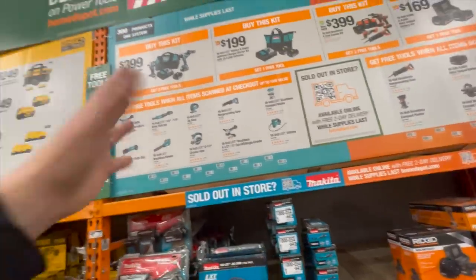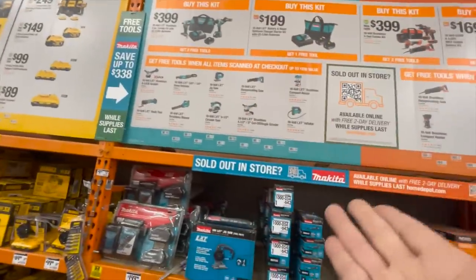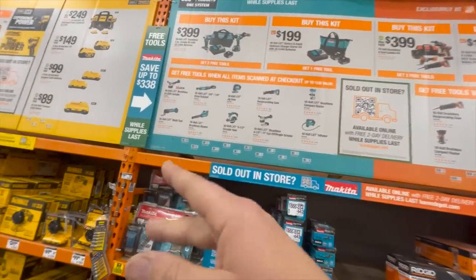When it comes to a kit, you buy it and then you get a free tool with that. Makita is a fantastic brand — don't let people tell you otherwise. Makita is a fantastic way to go.